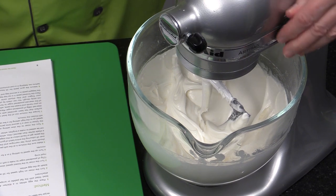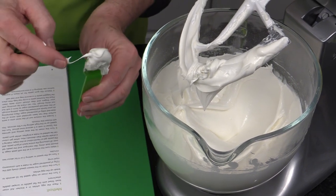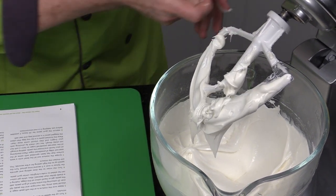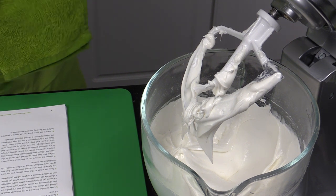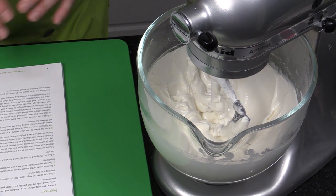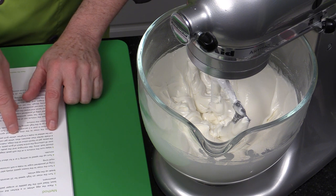Now I'm going to check the consistency. We're looking for a soft peak — it almost looks like a meringue, shiny, with peaks that fall over, just like if you were doing a lemon meringue pie. If this were royal icing, you would have more powdered sugar and mix for about five minutes. We don't want to overbeat it, which is also why we're not using the whisk. The instructions say: make sure the mixture is at a soft peak stage. If you're coloring the entire batch, add the color at this stage.